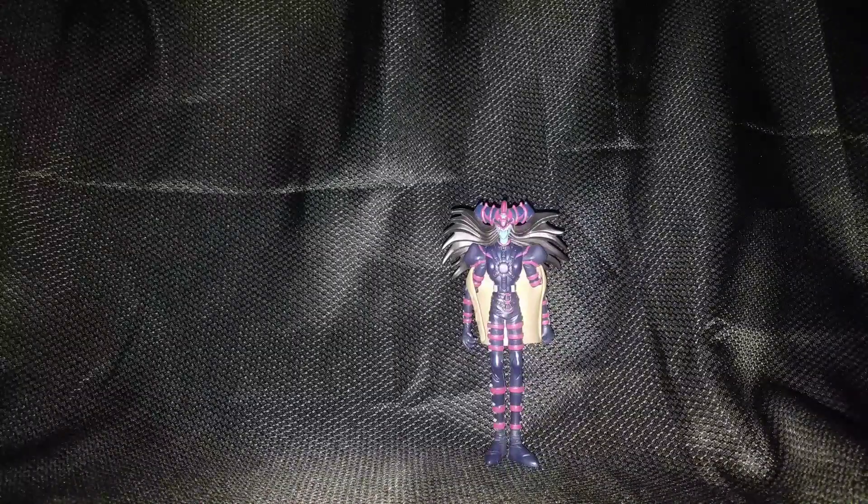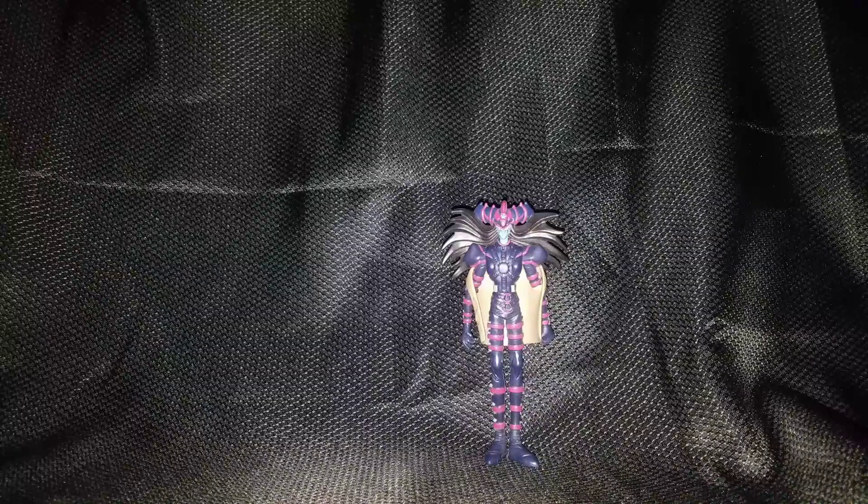Hey, what's up YouTube, Cloud Virus here with another figure review. This time I will be reviewing the Jacks Dragon Ball GT Super Saiyan Trunks. He's pretty neat, but not really my favorite. Well, I don't know, he's pretty great — probably the best version of Trunks ever. No, not really. I do like GT, but he's definitely not my favorite version of Trunks.